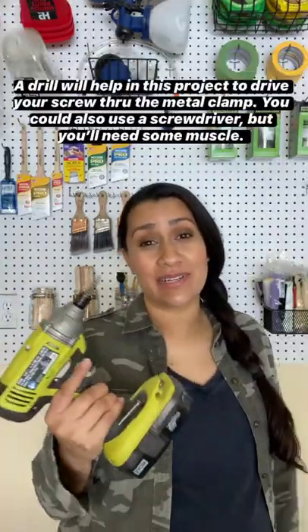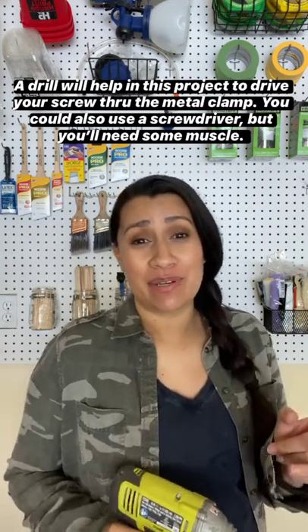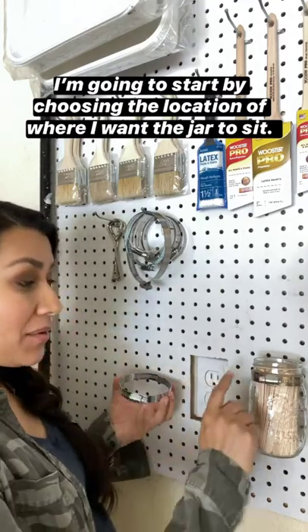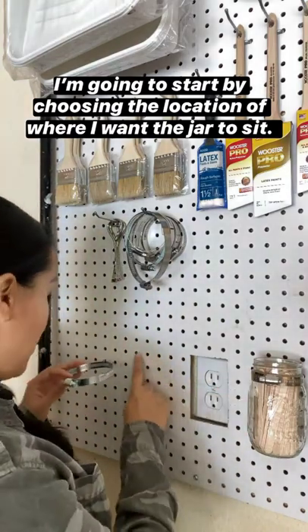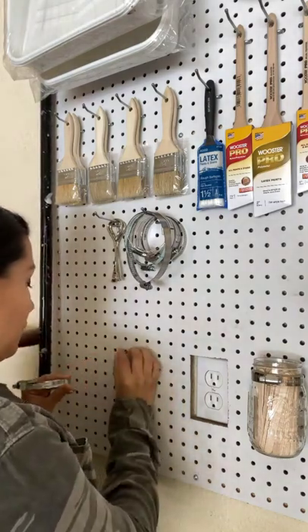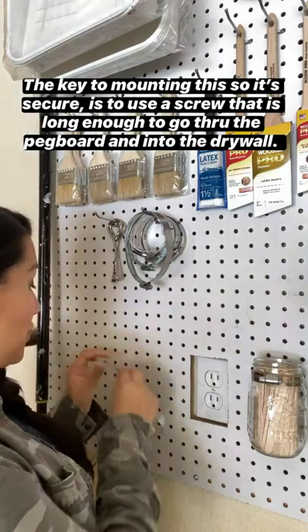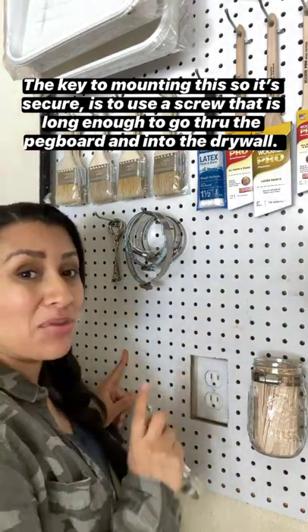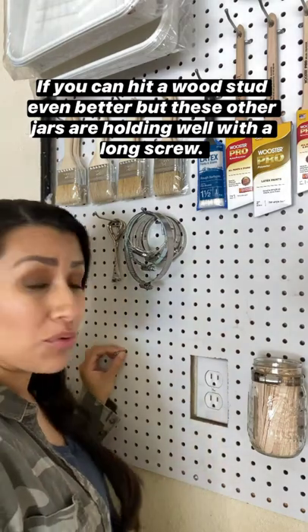Although it's not necessary, a drill will help in this situation just to drive your screw through that metal clamp. You could certainly use a screwdriver — you'll just need a little bit of muscle. Start by picking out the location on the pegboard where you want the hose clamp to sit. The key to mounting this so that it's secure is to choose a screw that is long enough to go not only into the pegboard but through the drywall on the back side. If you have a stud, even better.